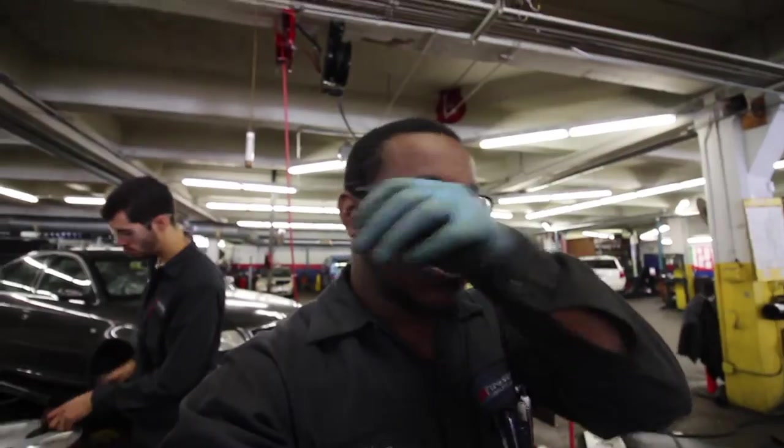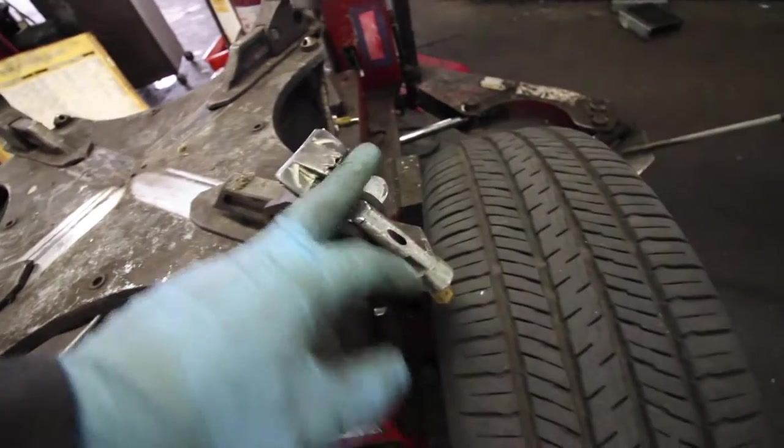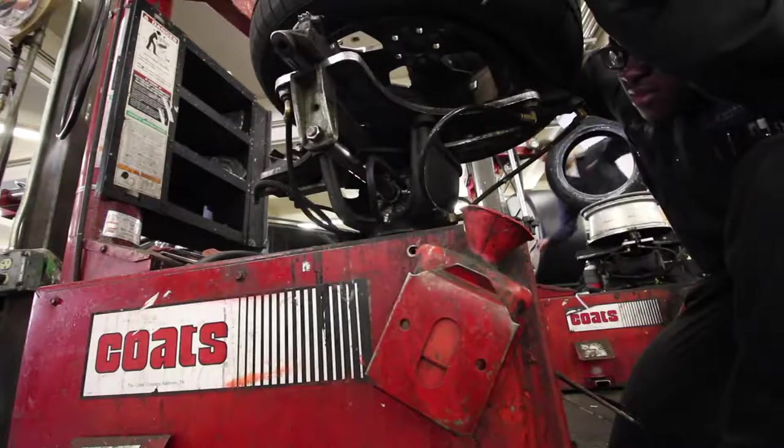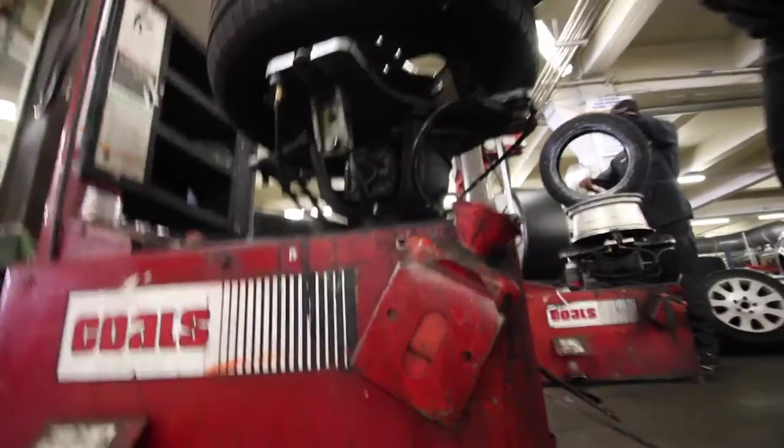Next, you want to mount the actual tire onto the tire machine. Since this is an aluminum wheel, I'm going to be clamping it from the inner lips using the outside — I'm not going to be digging into the wheel using the outer part. You want the wheel to clamp around the inner lip of the wheel.